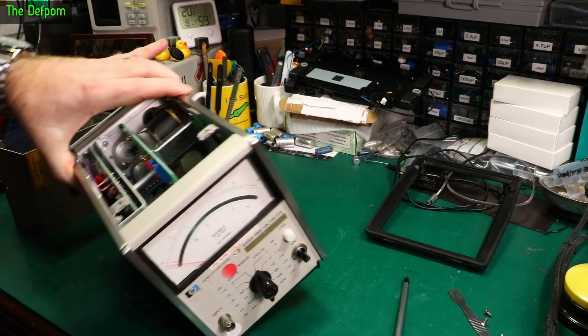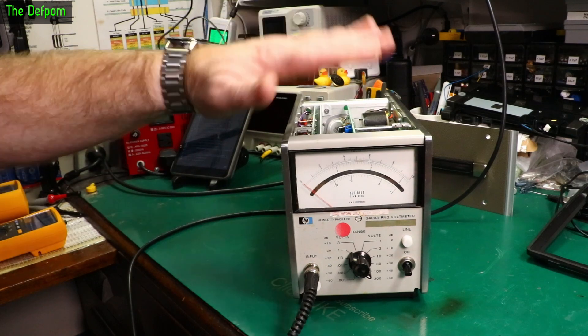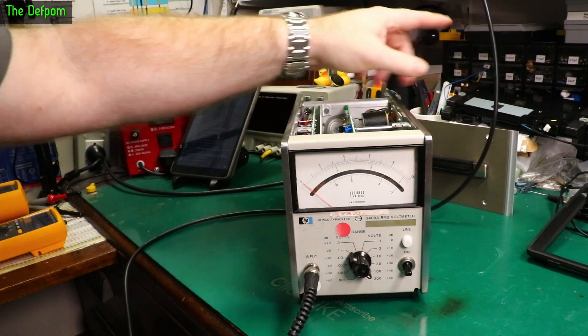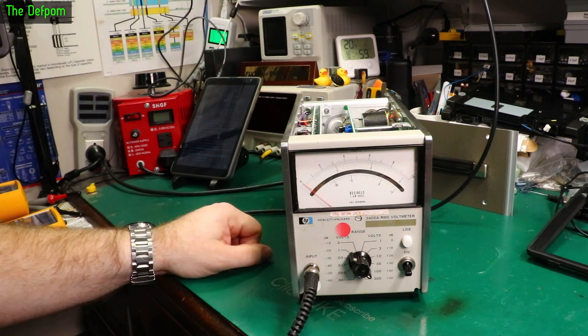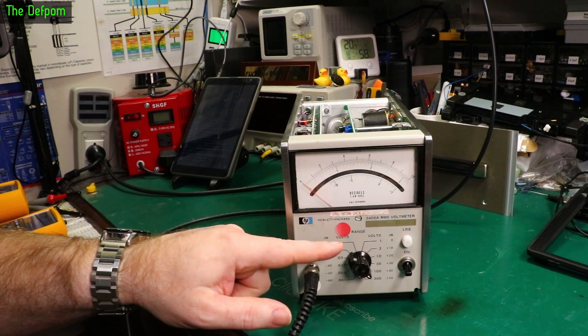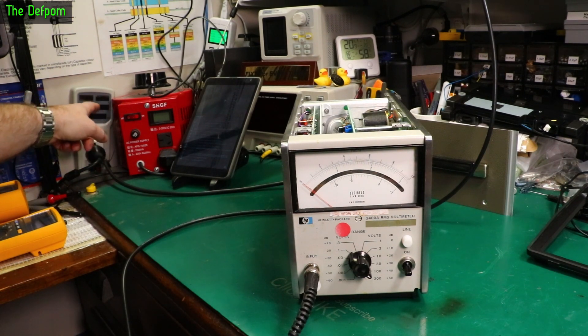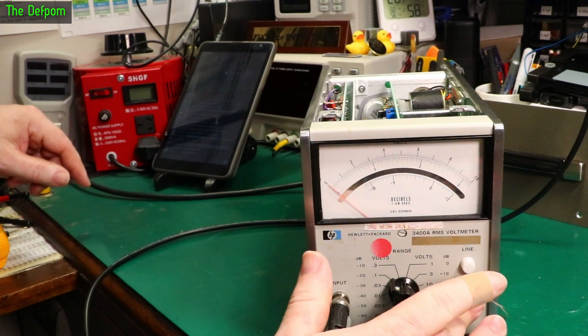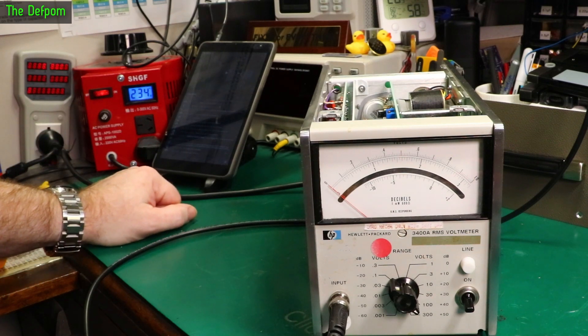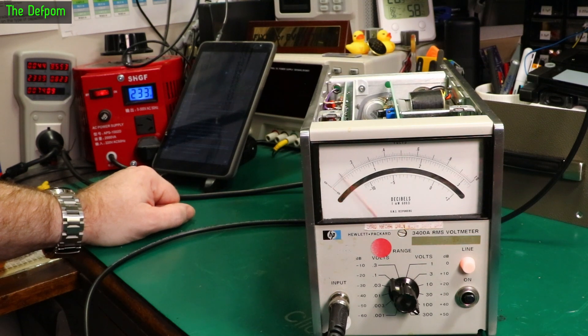So I should just power this thing up and see what's going on with it - I bet it works. It is set to 240 volts, I want to check that. I'll leave the top cover off in case it smokes. I've got the cable here running off to my Siglent STG2042X, set to generate a 1 kHz 1 volt RMS voltage - so this should be full scale on the 1 volt range. Let's turn the power on. That's drawing about 8.5 to 9 watts around there.